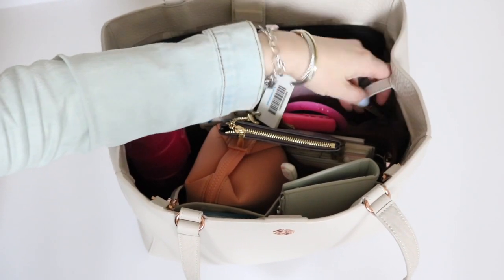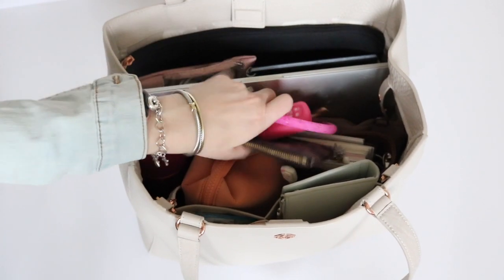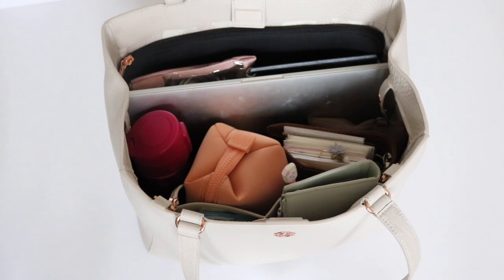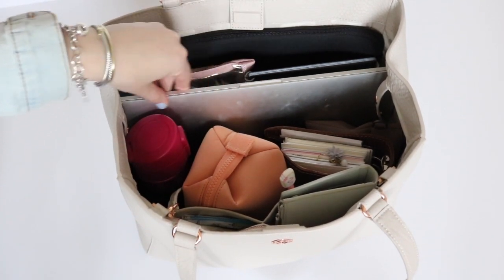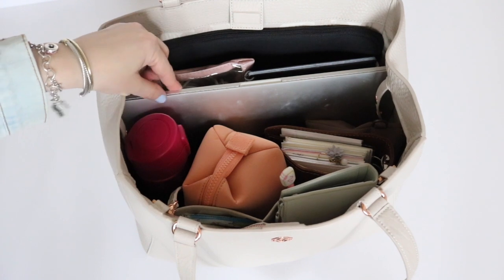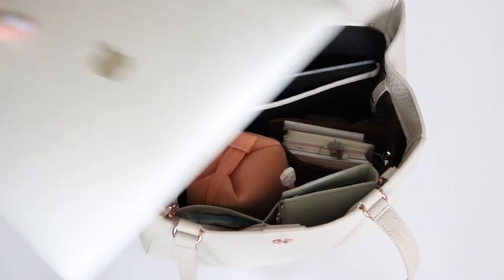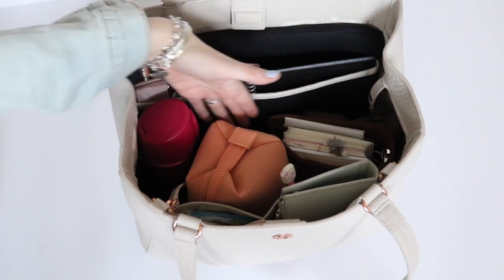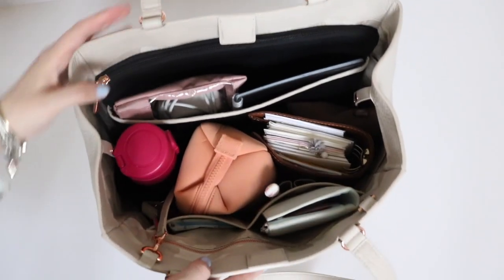I'll show you what that looks like as I empty this out — I love that it kind of protects stuff from falling out. I have my keys right here on top, my little pouch, and my Oventure key ring. Here is the interior. First thing you probably see is my laptop — this is a 15-inch laptop. While it does not fit in the padded sleeve, it does fit on the interior of the bag with no problem at all. I had it just sitting in this middle section.